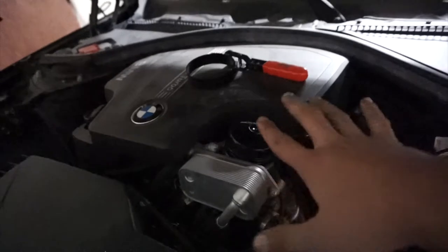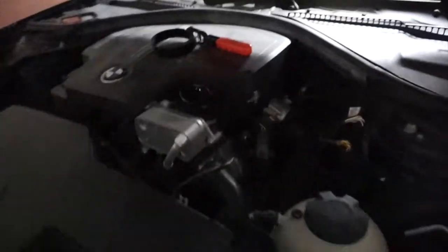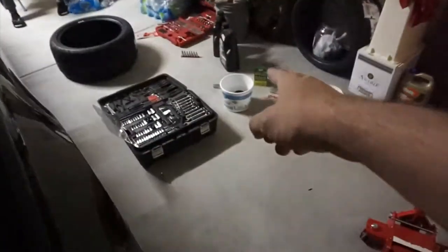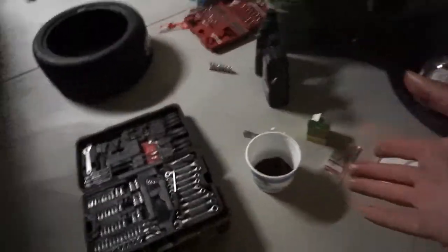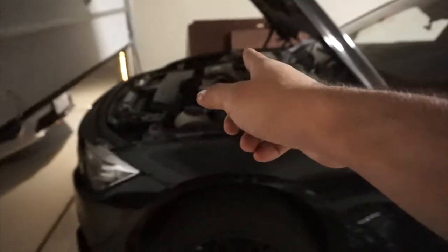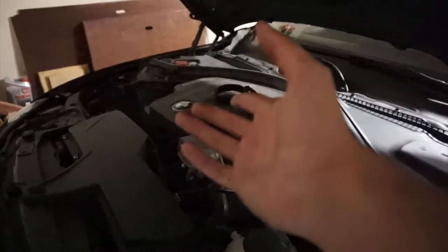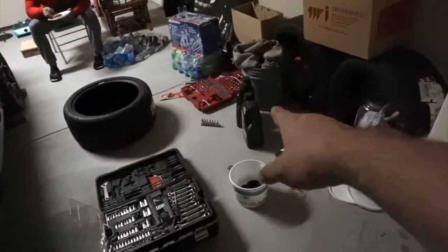Clean it up and tighten everything up. Then grab your new drain plug — or you can use the old one, it doesn't really matter — and tighten up the drain plug from the bottom, then tighten up the filter. As I told you guys, a four-cylinder is gonna take five quarts and a six-cylinder takes six. I'm gonna pour the oil in and start the car to see how it goes.